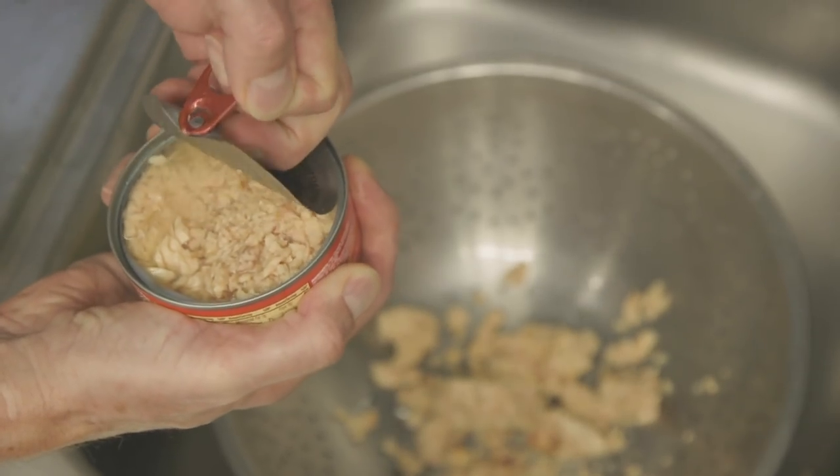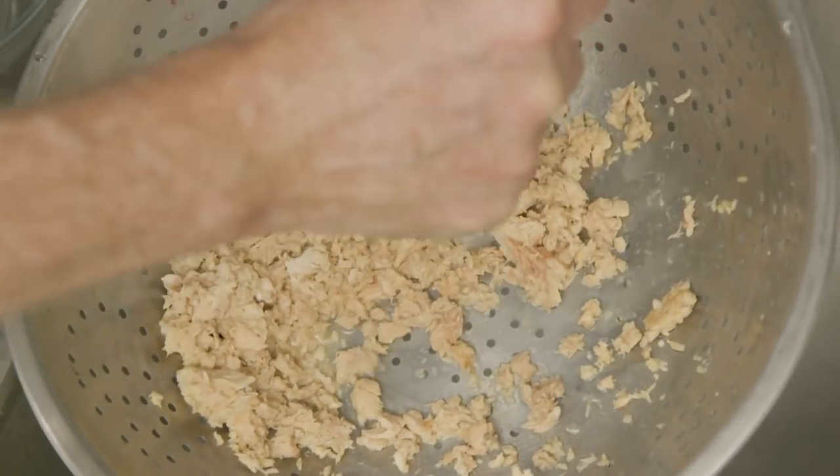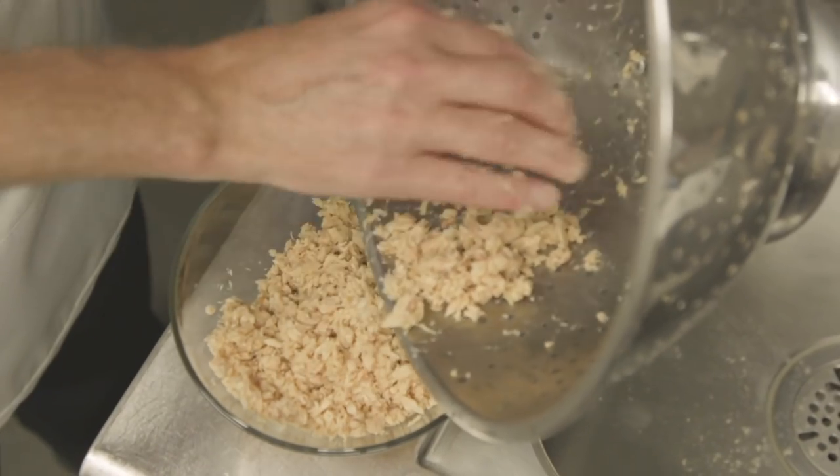Take two cans of unsalted salmon, drain the extra liquid, and then flake in a medium bowl. Set that aside.